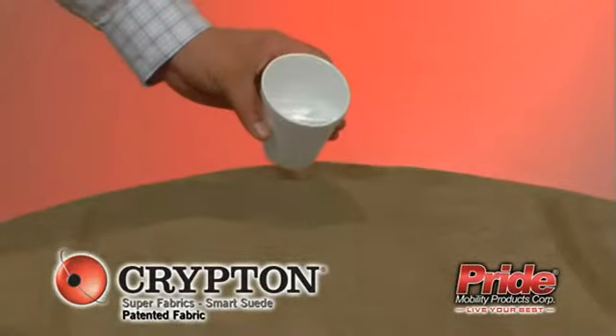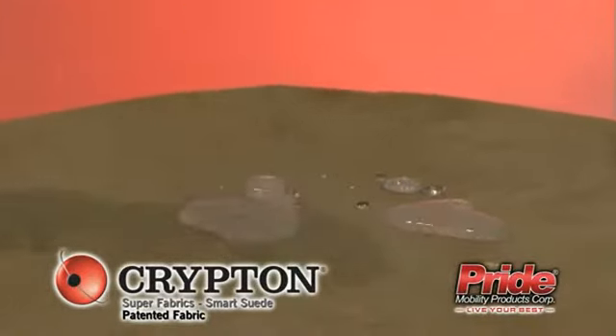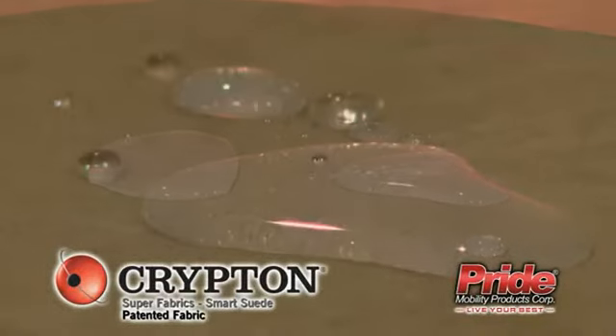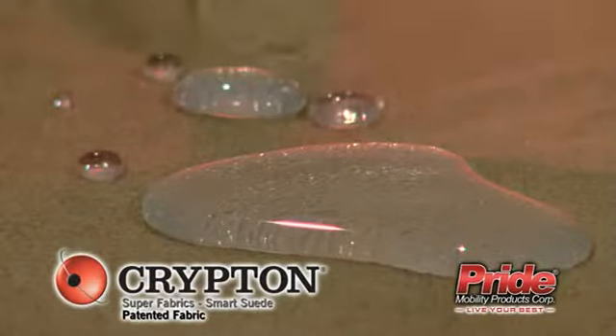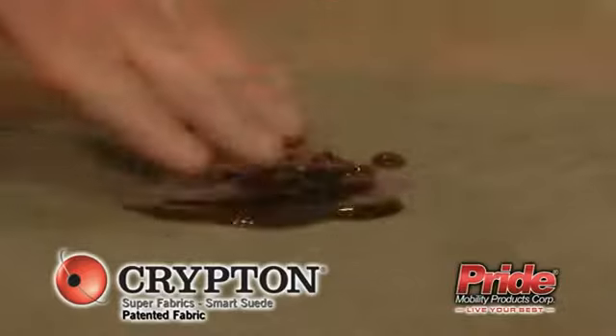These new fabrics are also integrated with a breathable moisture barrier, keeping the cushion dry and clean, making your upholstery protected from the inside and out. Nothing can get past Krypton's unique patented integrated fiber process.